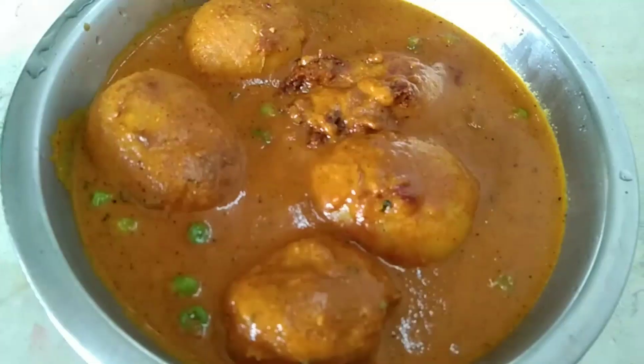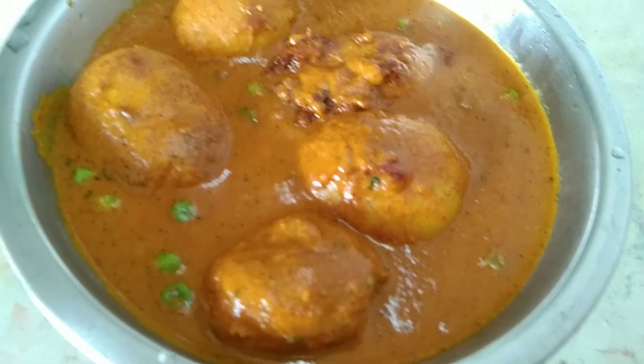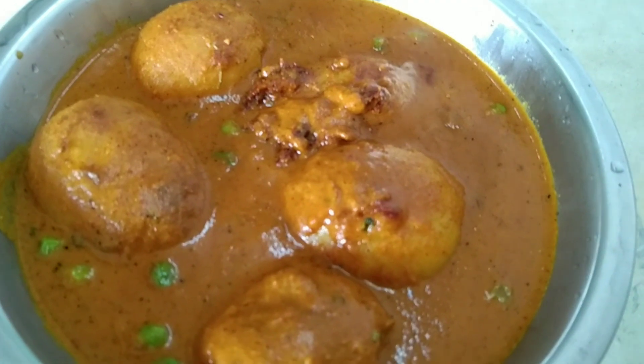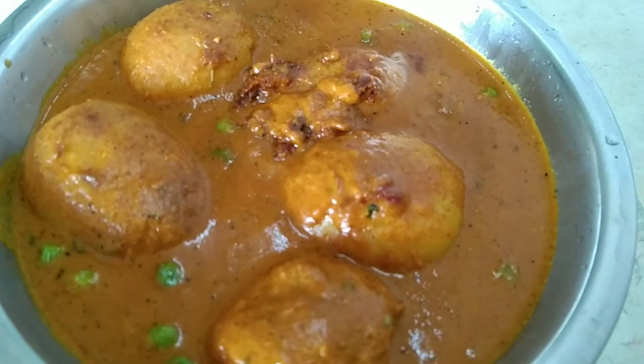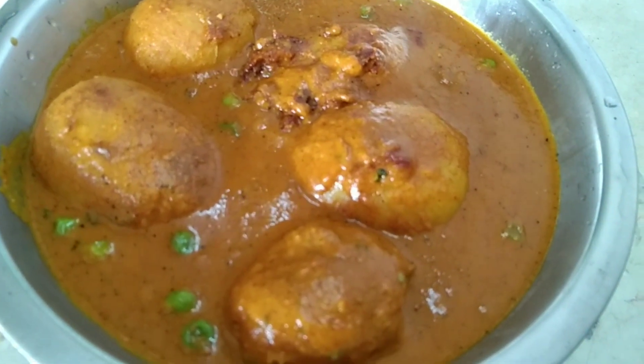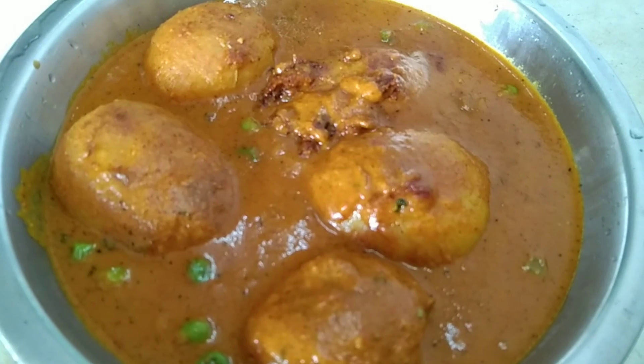This is my recipe. Please like it and subscribe to my channel, click the bell icon for more videos. Thank you.